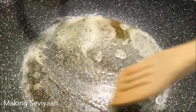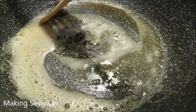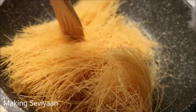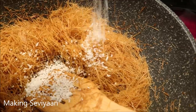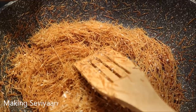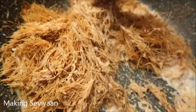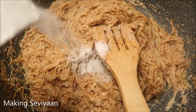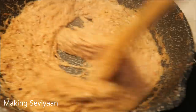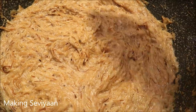I added butter and now I'm going to add the seviyan — the vermicelli — and we're going to brown it in the butter. I always add a little bit of coconut for coconut flavor, it tastes really good, so I'm going to toast that too. Now I'm pouring in some evaporated milk instead of regular milk, then adding in your sugar or brown sugar. For the final step, I'm just adding sliced almonds and pistachios.